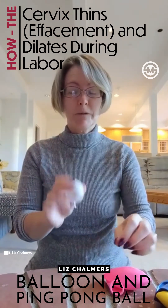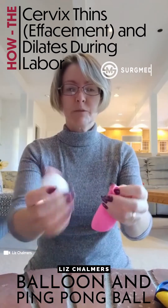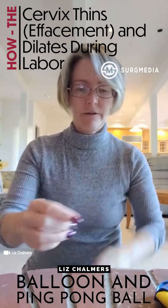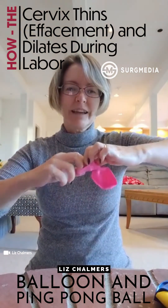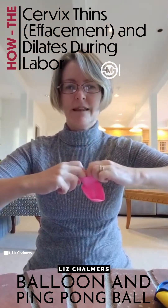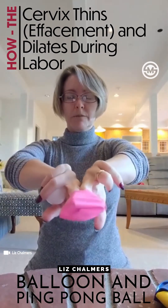I'm going to show you how we do the ping pong ball and balloon exercise. This was something I got from a fantastic workshop called 'Stomp Out Boring Childbirth Classes.' If you ever have a chance to attend that workshop, it's fantastic. The first part is we need to get the ping pong ball into the balloon.